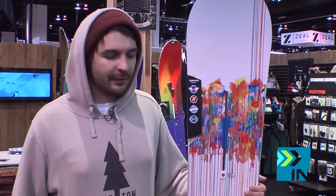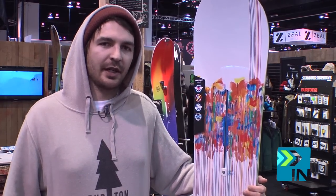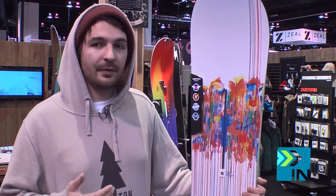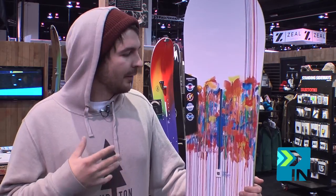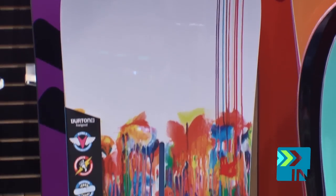Right here next to me I've got the Burton Feel Good Flying V for the ladies. On all Burton women setups we use something called TruFlex, which is a truly women-specific core and shape built specifically for the women. This thing is the go-anywhere, do-everything board for the ladies. It is a full response and can be taken literally anywhere.